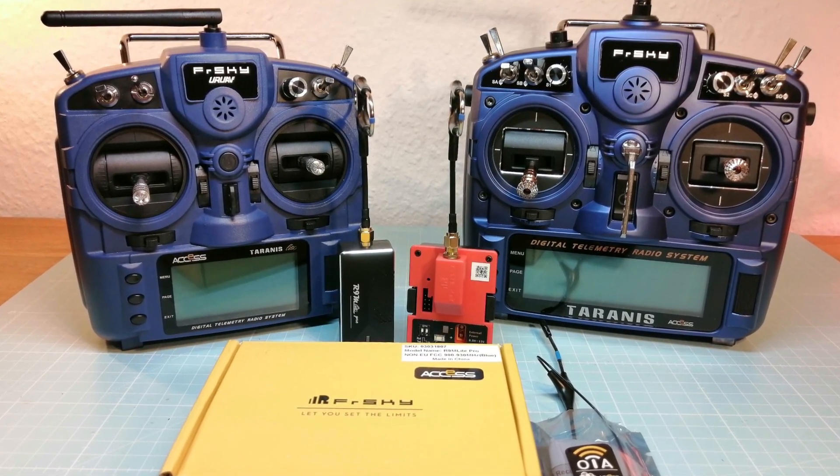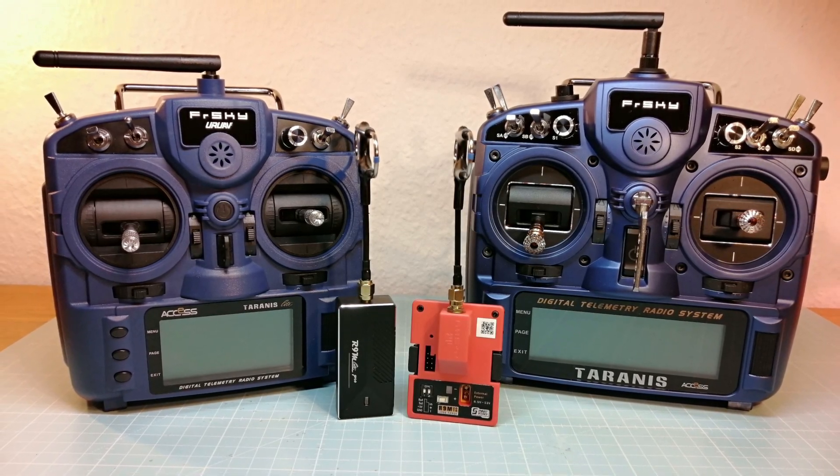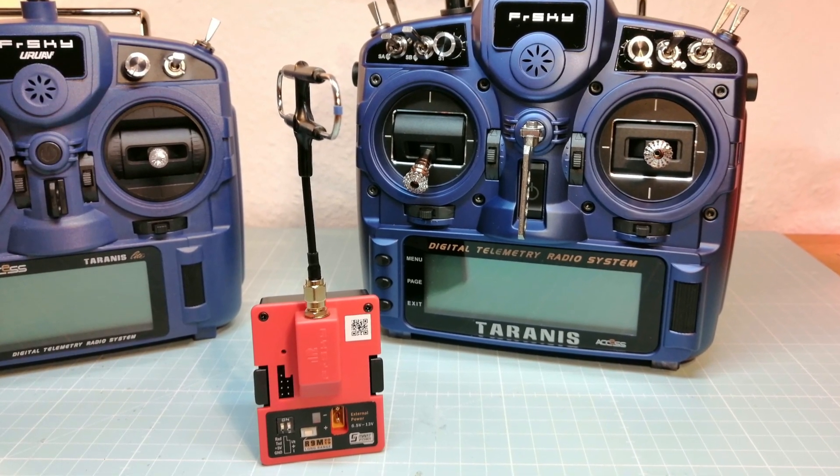Hello guys and welcome back. In this video we are going to take a first look at the new FreeSky R9 Lite Pro Long Range Module and the new Tyrannus X9D Plus 2019.